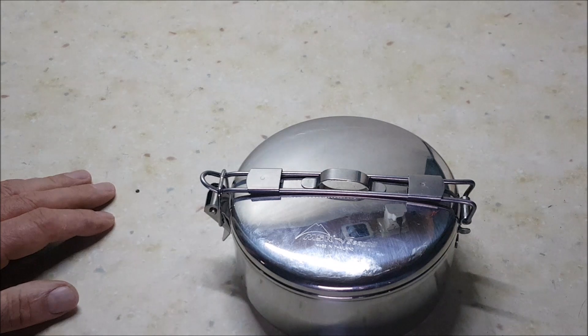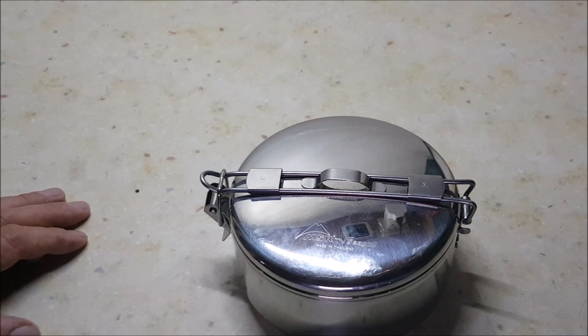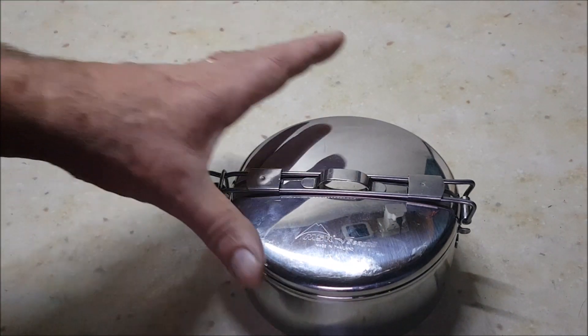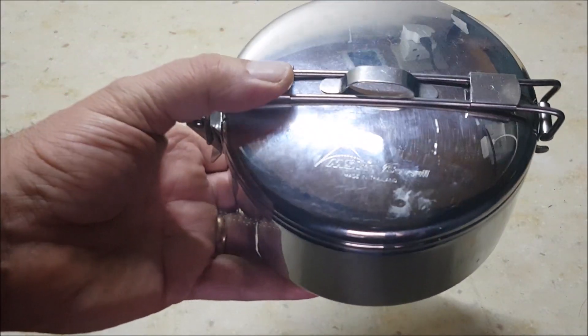I bought this about three or four years ago. It cost about £30. There are some really cheap ones on the market at the moment, but I don't know what the quality is like. I like the quality of the one I've got. I store it in this because it packs away beautifully. This is the MSR Seagull,